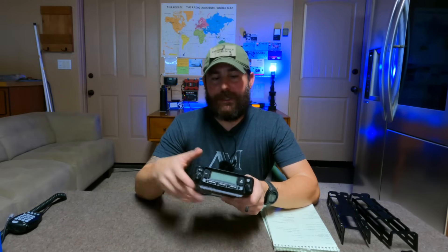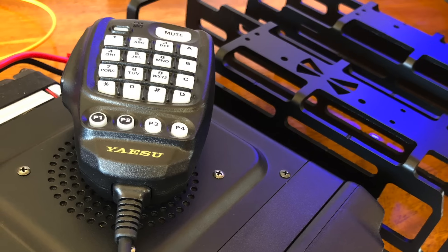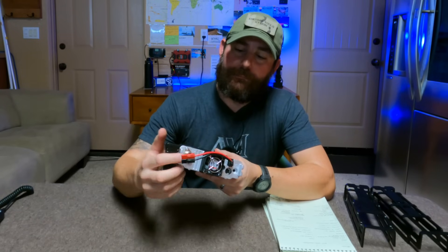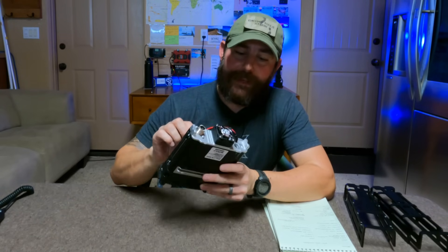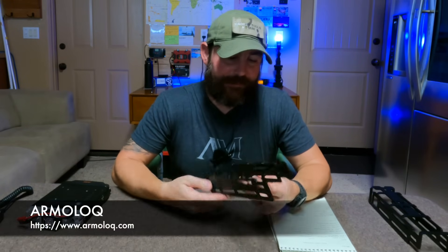For most of my ManPack builds, I want something that's about the size of my hand. A mobile rig that you'd typically deploy in your vehicle is actually a good size. These are typically installed under your seat or in the trunk with the head units relocated to the dash. For the ManPacks, everything is self-contained. This particular one is the FTM 6000. You'll notice there's a power dongle and SO-239 coaxial cable on the backside, as well as a data port so we can do digital with this unit.